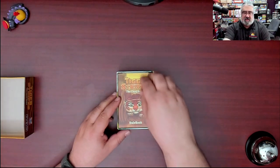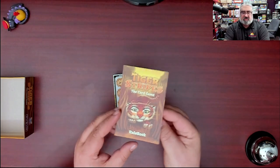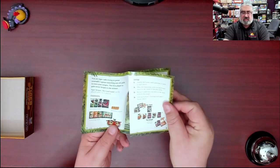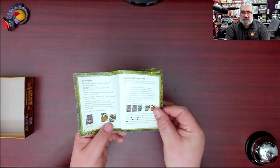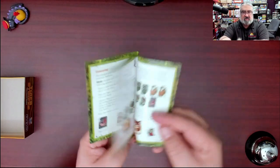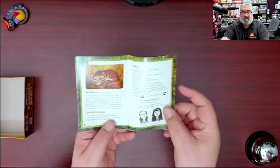Let's look inside. We've got the rulebook, which is the same size as the box — pretty typical. It's ages 7 plus so it shouldn't be too thick. Taking a quick look: lots of white space, gameplay and capturing prey cards sections, lots of examples, it's in full color with cute tiger art. Looks pretty simple enough.